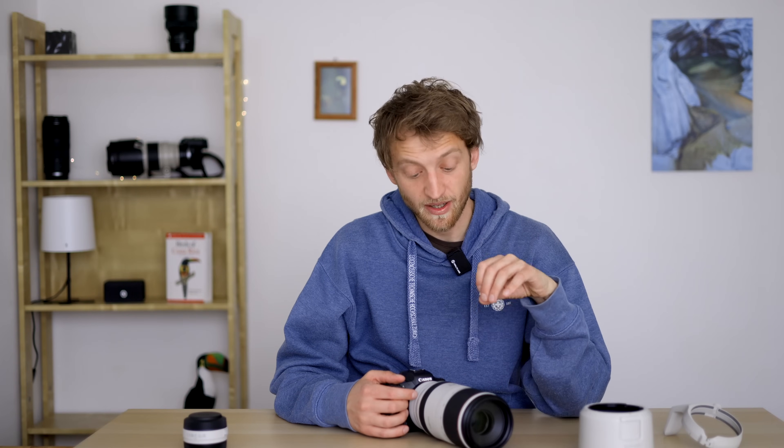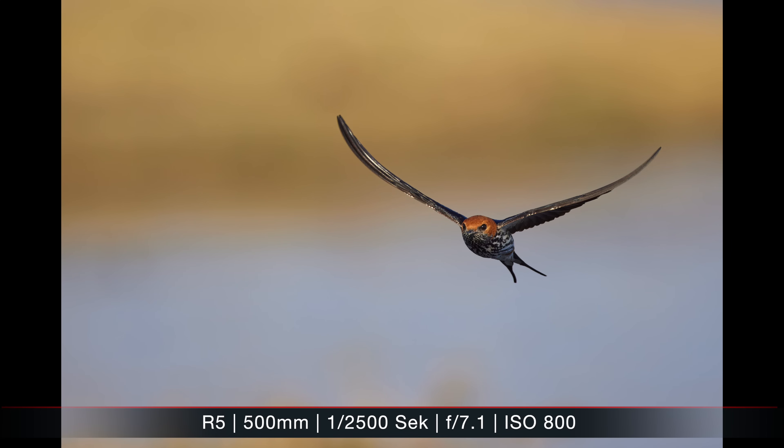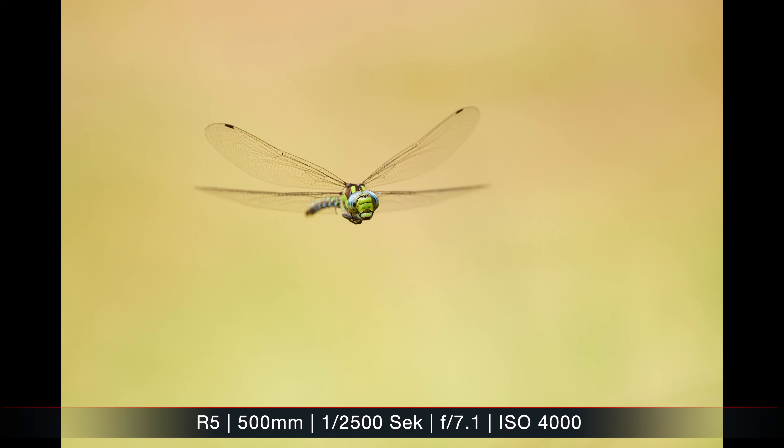This lens has a dual nano USM autofocus motor and it's crazy fast — I think it's the fastest telephoto lens I've ever used from any manufacturer. From what I understand, the R5 is not even capable of using the full potential of the RF 100-500; currently I think it's only the R3 that can really make use of this dual nano autofocus motor, but already on the R5 it's really crazy fast. I was taking pictures of dragonflies in flight, which would not have been possible with my 600mm f4 because the dragonfly would just be too small in the picture. The autofocus also worked well in different conditions, including backlit forest situations.